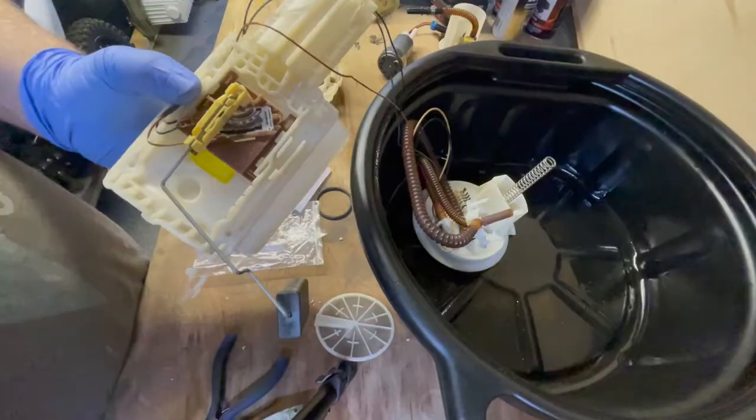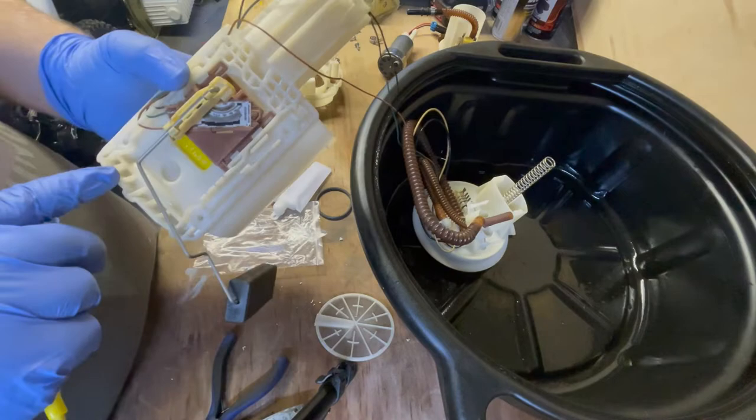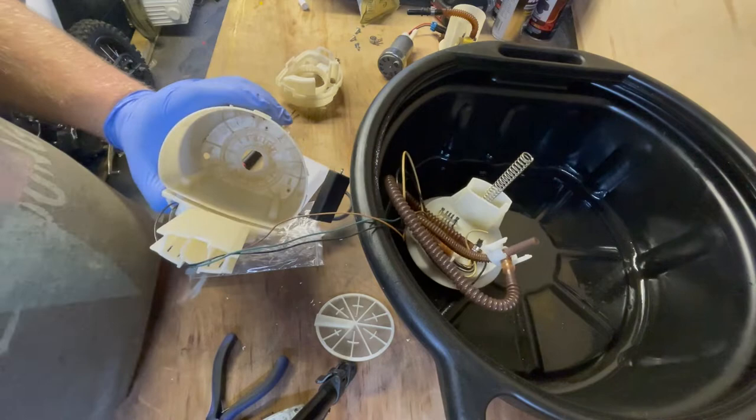I think what I'm going to do is jubilee-clip the pump to the side of the tank housing. I've marked out in yellow where I'm going to make the connection for the jubilee clip. Fingers crossed that works.